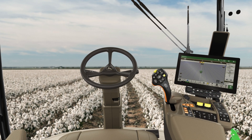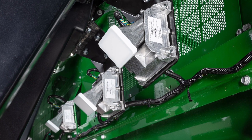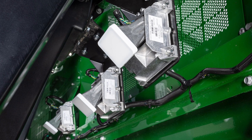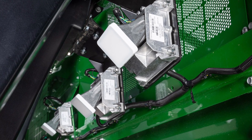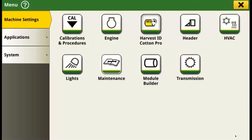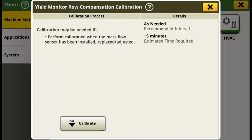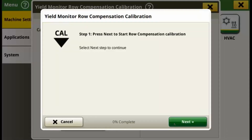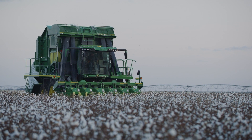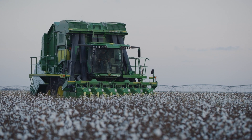Yield Monitor Row Compensation helps calibrate the cotton mass flow sensors found near the top of the accumulator, ensuring the sensors are reporting roughly the same mass flow of cotton through each air duct. To begin, from the home screen, press Menu and then Calibrations and Procedures. Scroll down until you see the Yield Monitor Row Compensation Calibration. Press Calibrate to bring up an overview, then press Start. Follow the prompts and make sure you're harvesting at a consistent speed and uniform crop across all rows for about five minutes. It's that easy.